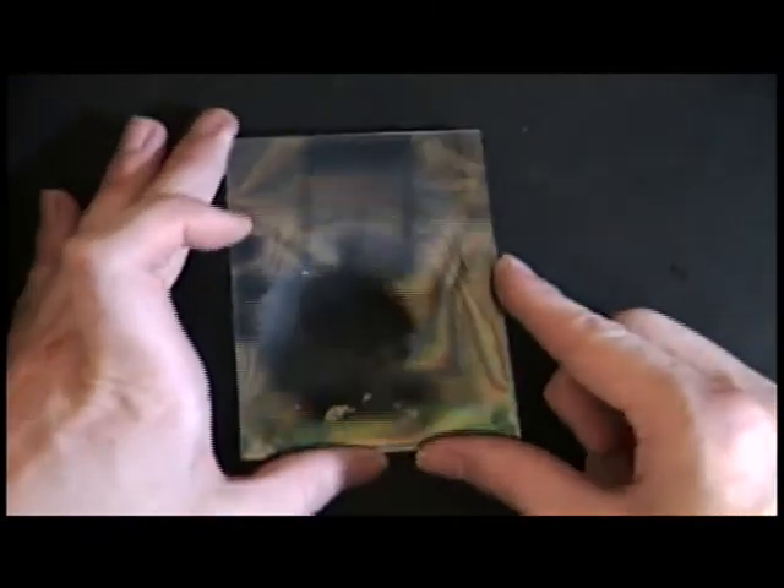You can see the rainbow color on the glass here, which indicates it has become conductive. This tin oxide layer is a wide band gap semiconductor, so that means it's probably not very conductive on its own unless it's contaminated.